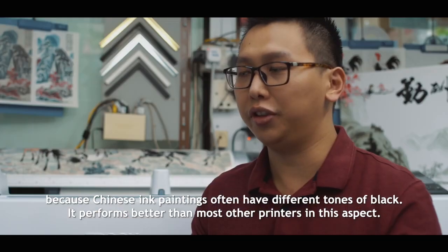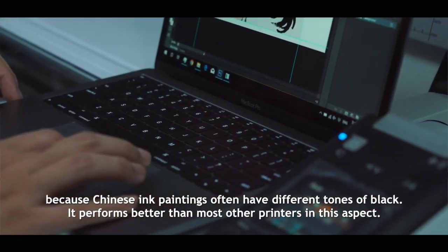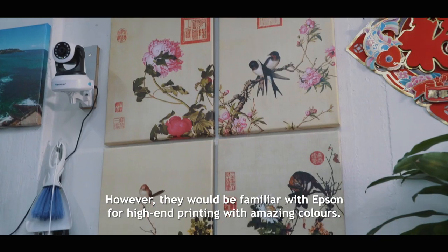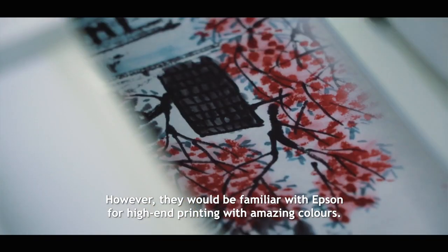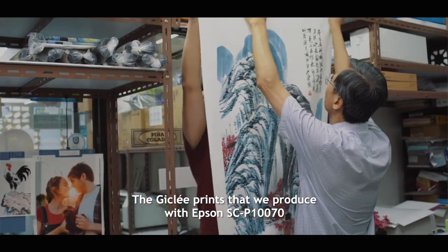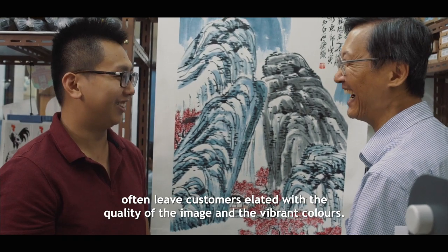Because Chinese ink paintings often have different shades of black, it performs better than most other printers in this aspect. Most customers who approach us don't know much about Giclée technology. However, they would be familiar with Epson for high-end printing with amazing colors. The Giclée prints that we produce with the Epson SC-P10070 often leave customers elated with the quality of the image and vibrant colors.